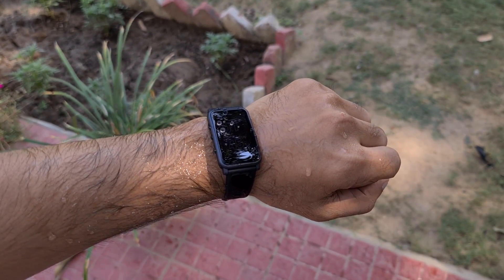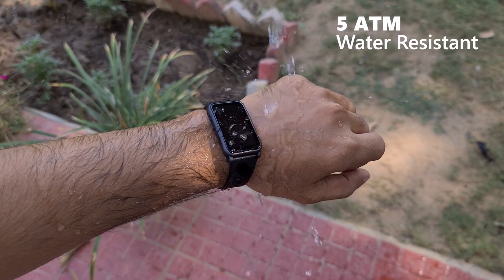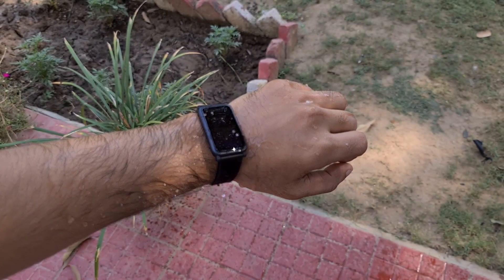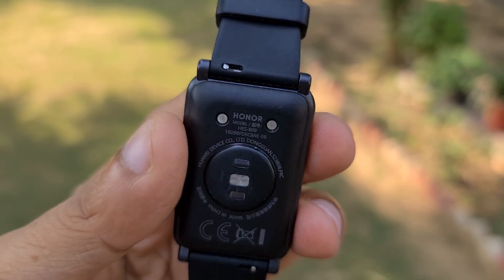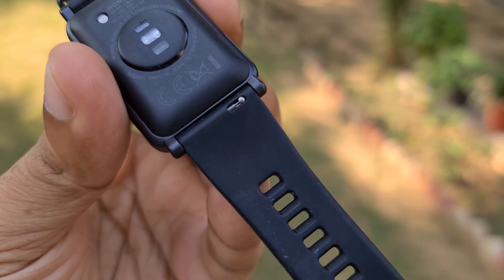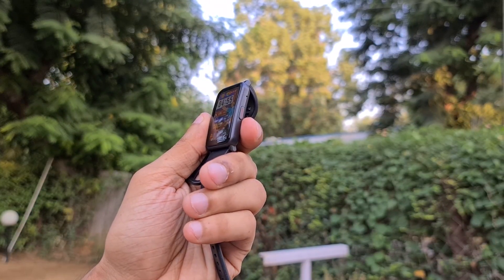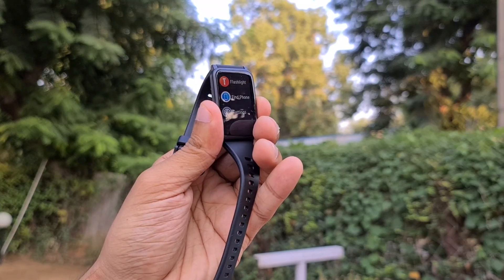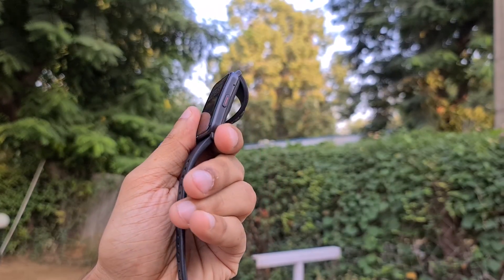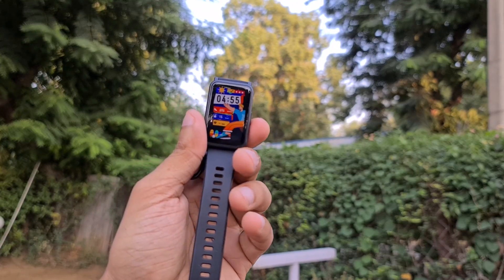Speaking of workouts, this is water-resistant up to 5 ATM, so you shouldn't have any problems sweating it out wearing the Honor Watch ES in the gym. The Watch ES also offers quick pin releases for its straps so you can customize it quite easily using a third-party alternative. The bundled straps are quite comfortable thanks to their rubberized finish, so you might just want to stick with them. Overall, the design of the Honor Watch ES is excellent.